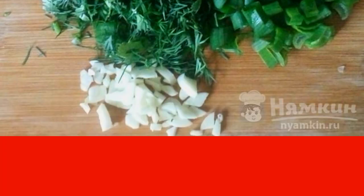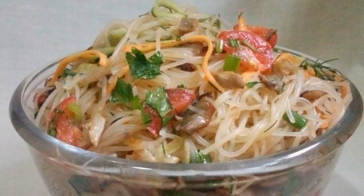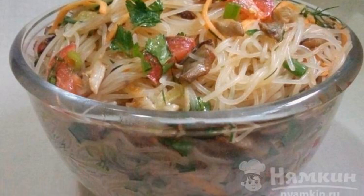Garlic can be passed through a press or chopped with a knife. Mix all the ingredients and season the funchosa with lemon juice or vinegar, add a little soy sauce, fresh hot ground pepper, and salt to taste. Chill the salad in the refrigerator and serve it cold.